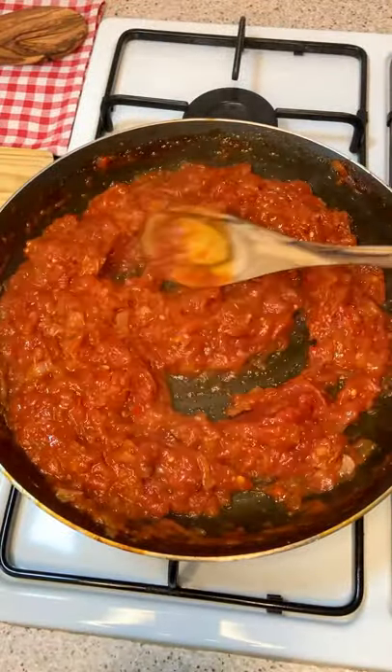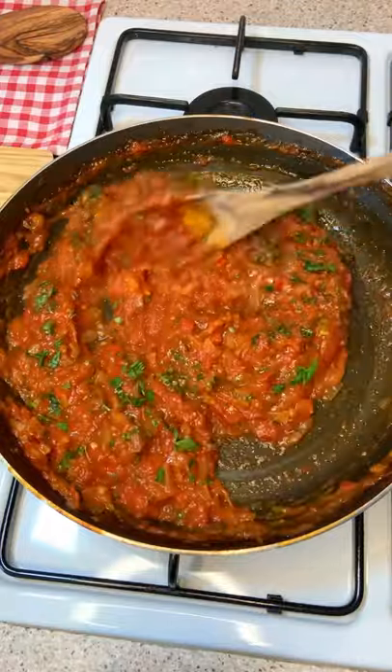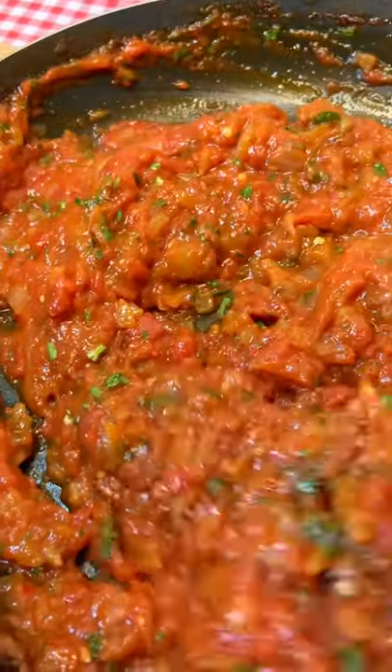Finally, sprinkle some fresh parsley, and don't forget to thank my mamma, because it's her recipe. To be with you!